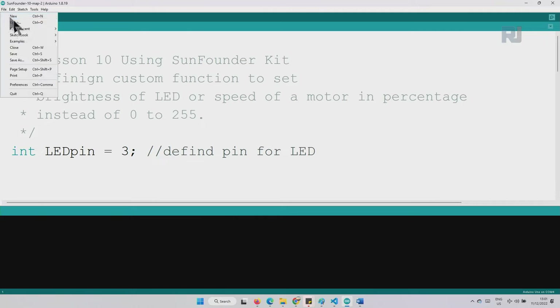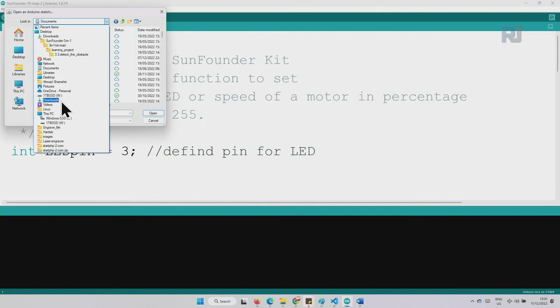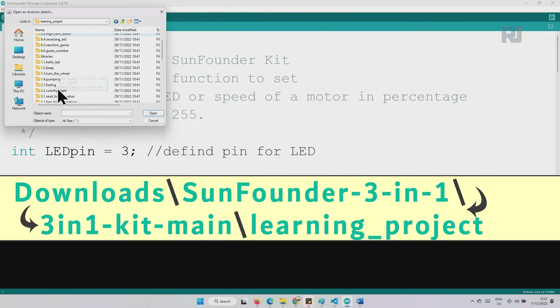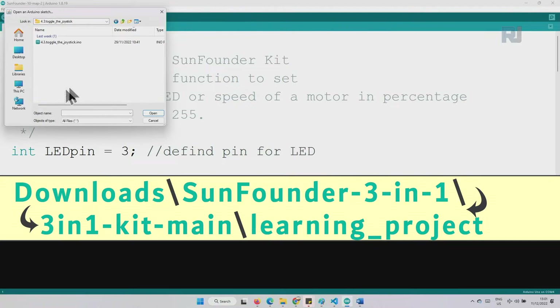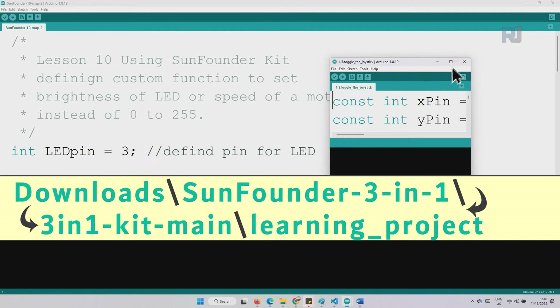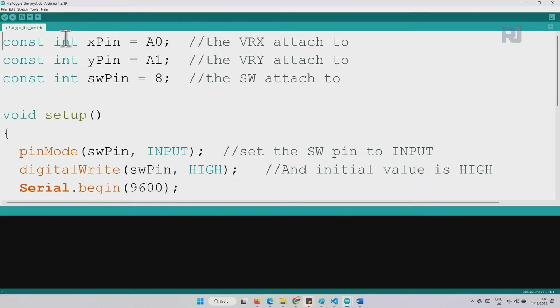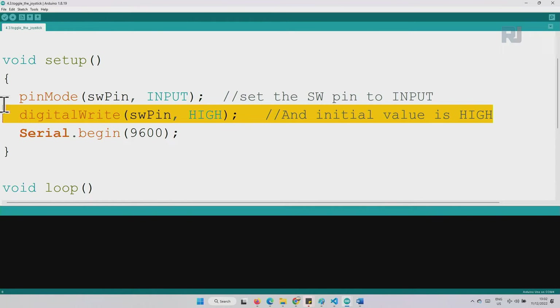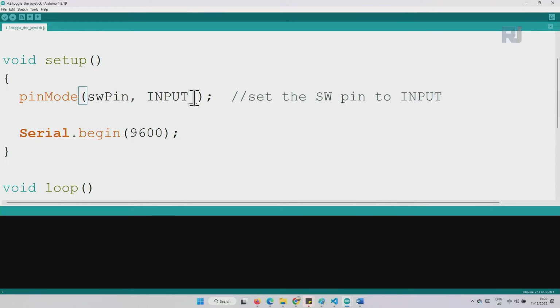Open the program from File > Open, navigate to Downloads > SunFounder 3-in-1 Kit > Main Learning Project 4.3 Toggle Joystick. The code defines constant integers: X pin as analog 0, Y pin as analog 1, and switch pin as pin 8. In setup, change the pin mode to INPUT_PULLUP — this means you don't need an external resistor, and the pin will always read HIGH until pressed.